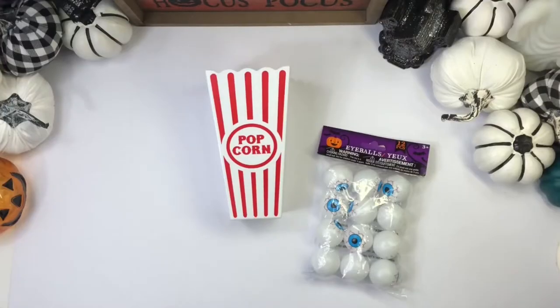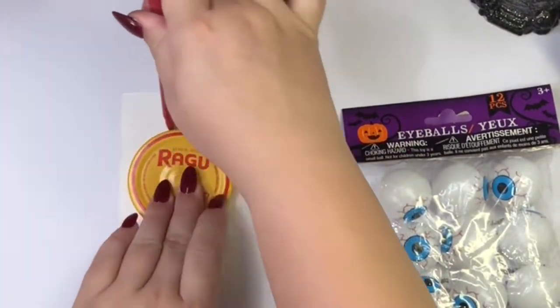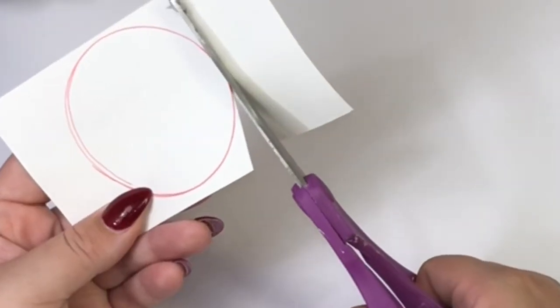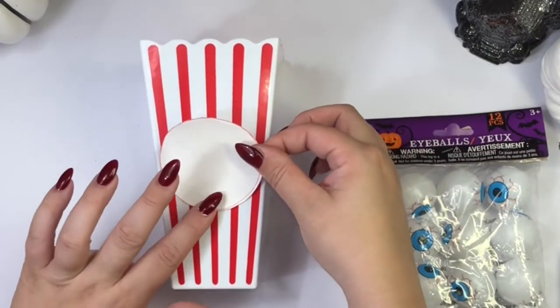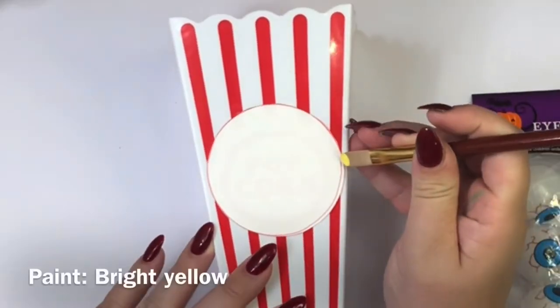To make this super fun popcorn bucket, I am just going to use a popcorn bucket and then some eyeballs. I'm going to make a circle using this lid, then cut it and glue it on my popcorn bucket with some Mod Podge. Now I am just going to paint around the circle with a very bright yellow acrylic paint.